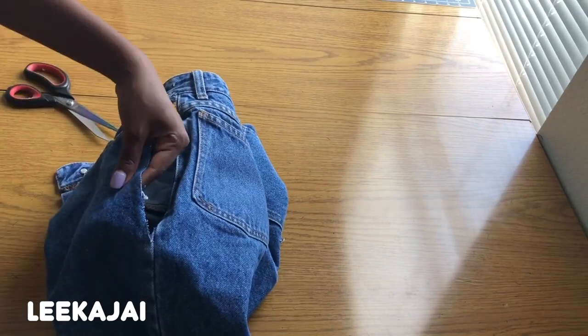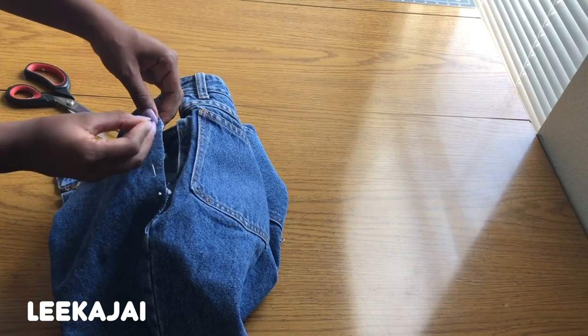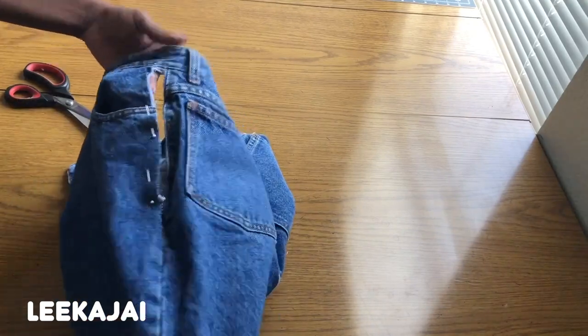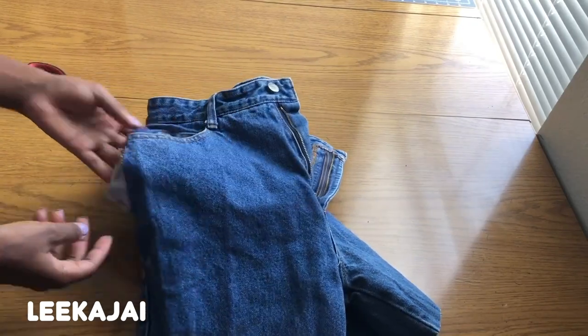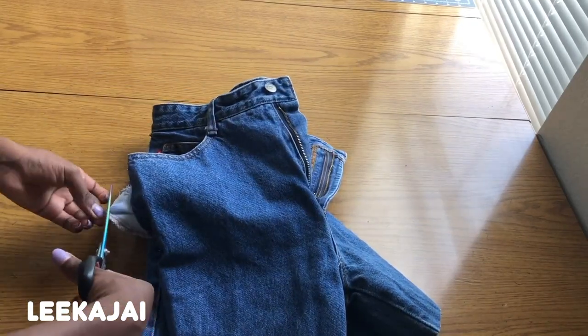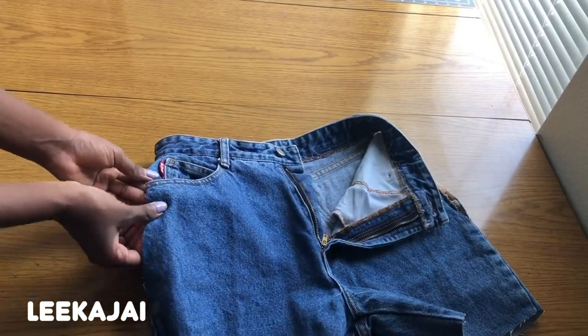If you want to keep the pocket, all you have to do is just sew along the side that you cut off. Pin it into place and then take it over to my sewing machine to sew along the side.